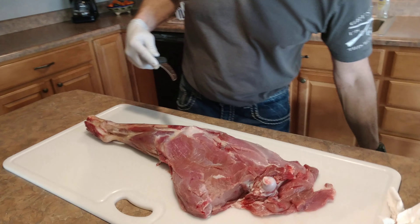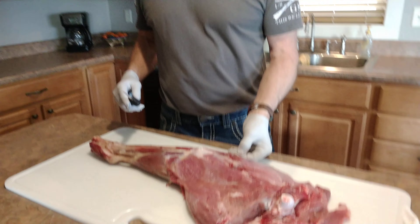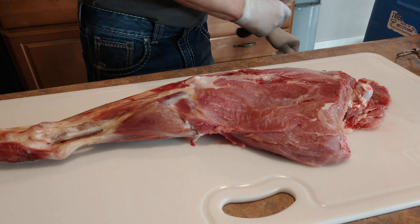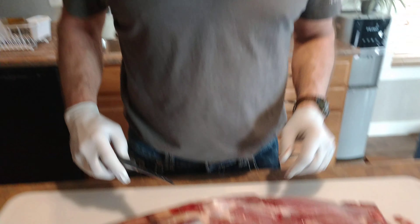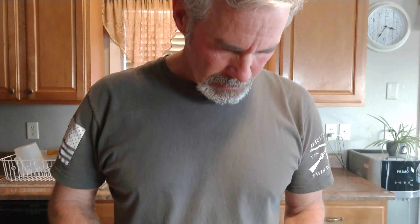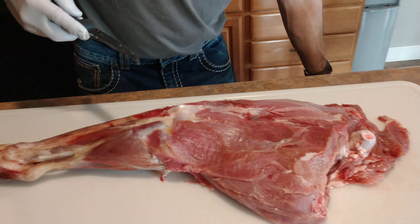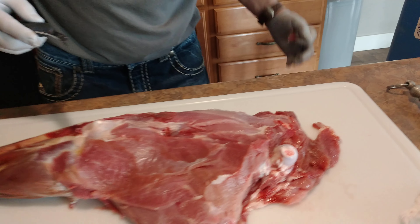We are gonna leave a little bit of fat on here though — the fat is good for us. He's not throwing that on the floor, he's putting it in the garbage.